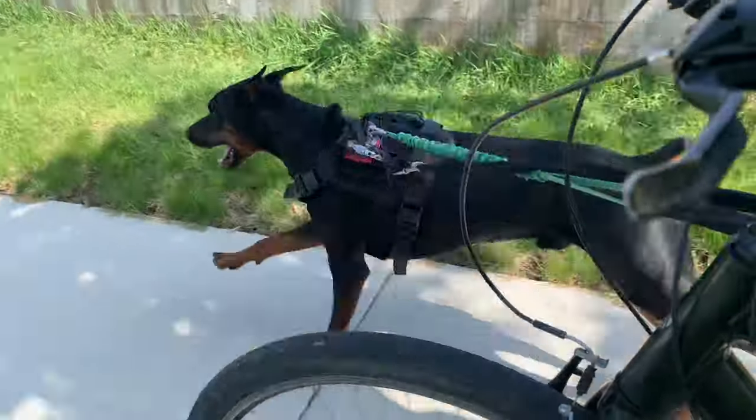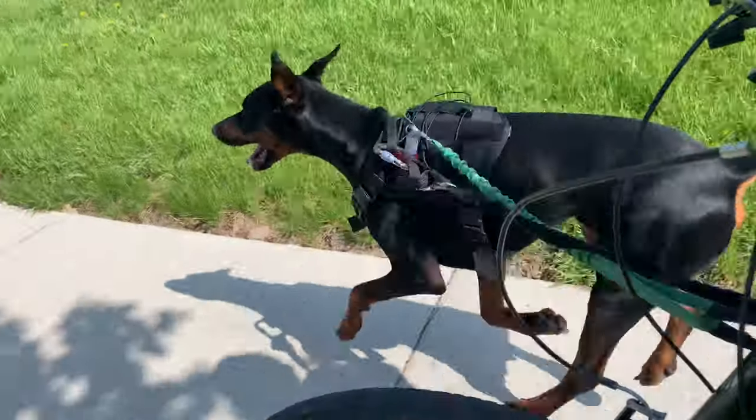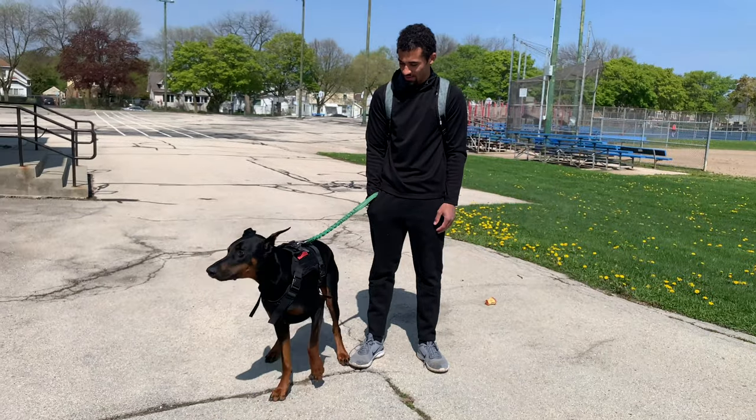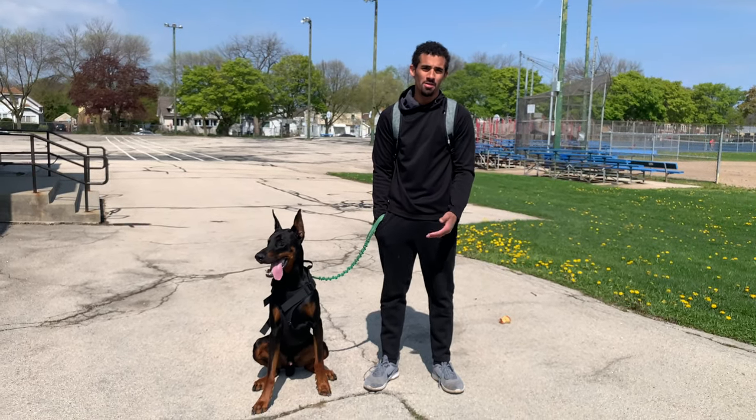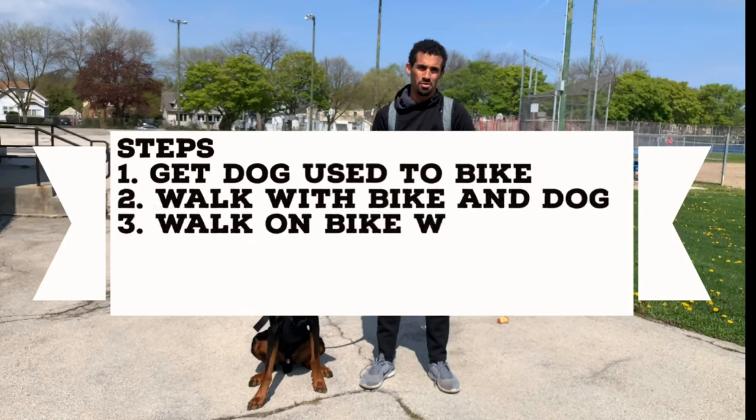What's up guys, so today in this video I'm going to be teaching you how to ride your bike with your dog. Cyber, sit. Good boy. So, Cyber is a Doberman. We've been biking for a while, but I'm going to just try to act like he's never biked on a bike before and just try to walk you through the steps on how I taught him.